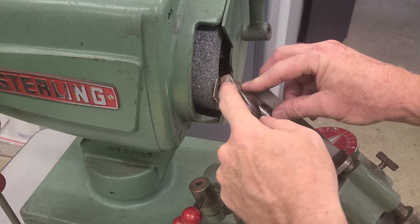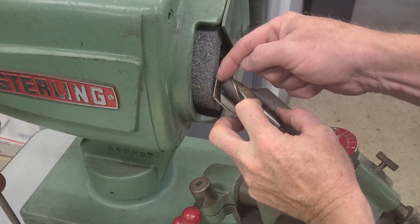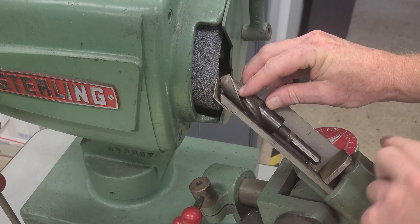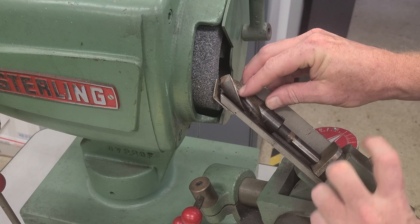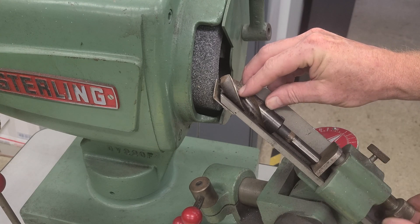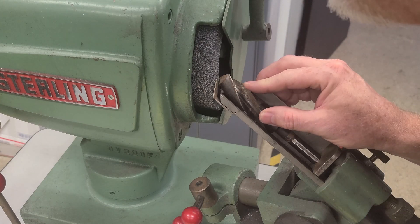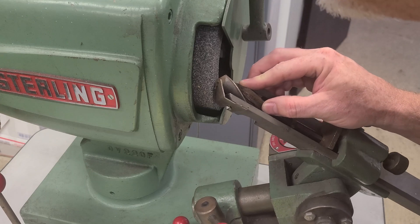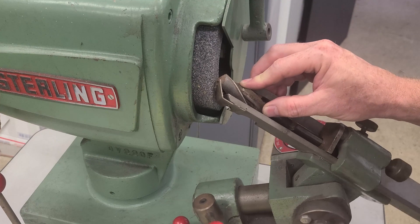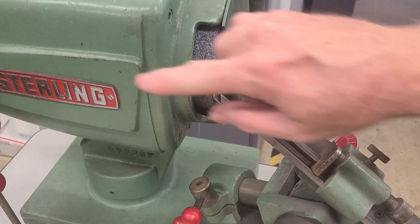Next, we take the scrappy old drill bit and put it in so the flute is resting on the little guide right here. You can see the gap down here, so we loosen this and bring the whole thing up roughly. There's still a micro-adjustment down here, and we want to get this thing so it's just maybe touching. There we go — then we'll fire it up.